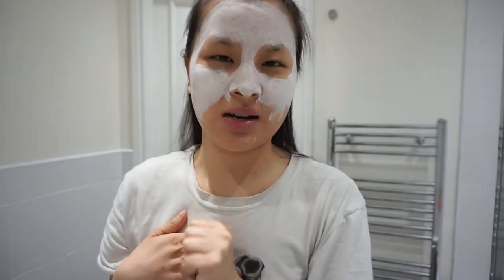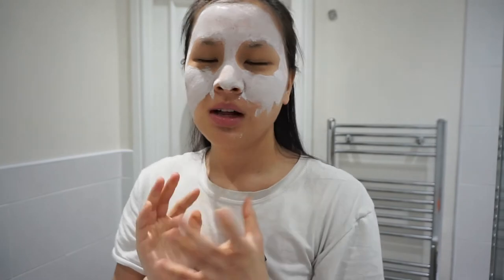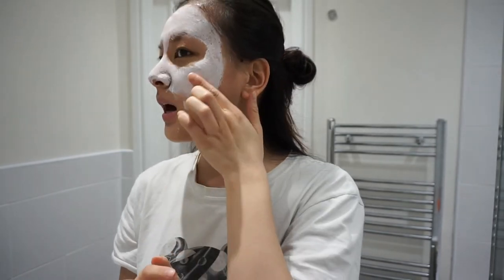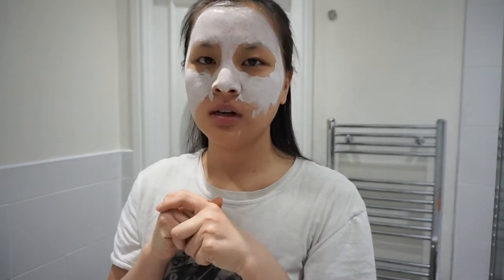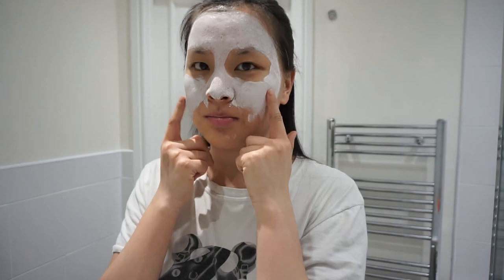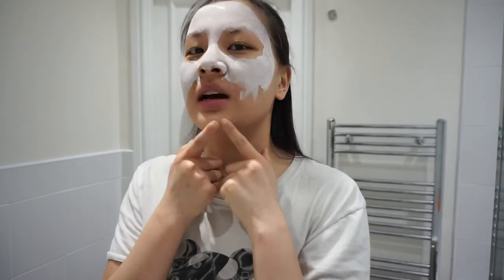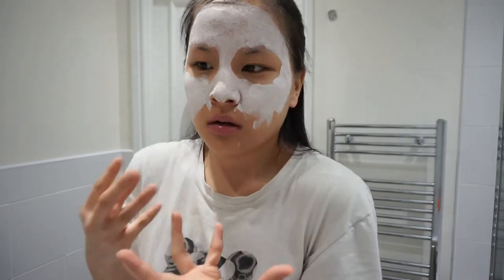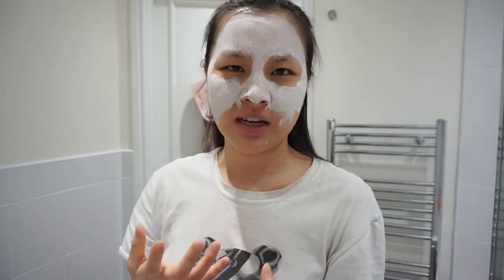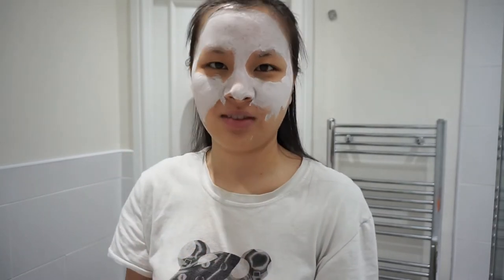It smells great and I think it's going to make my skin smell great as well. I like how it's not so thick on my skin — you only have to put a very light layer on. And it's tight, but I can still move. I can still move my cheeks and it's not restricting me, which some face masks do — literally I can't move when I have them on. So this one I like so far.